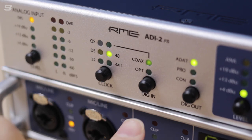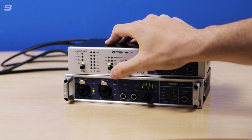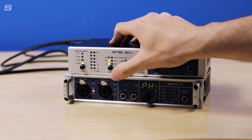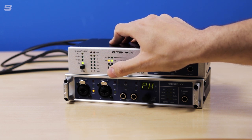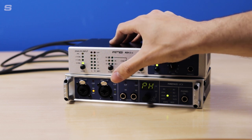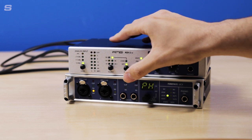So we have the clock section, digital input, and digital output. You can simply press the clock button until we have the desired sample rate — that goes through single speed, double speed, and quad speed which goes all the way up to 192kHz. There is a final option as well: if you wanted to use the clock from a separate source, you click one more time and that sets it to clock from the digital input. So I'm going to choose 48kHz and leave it there.